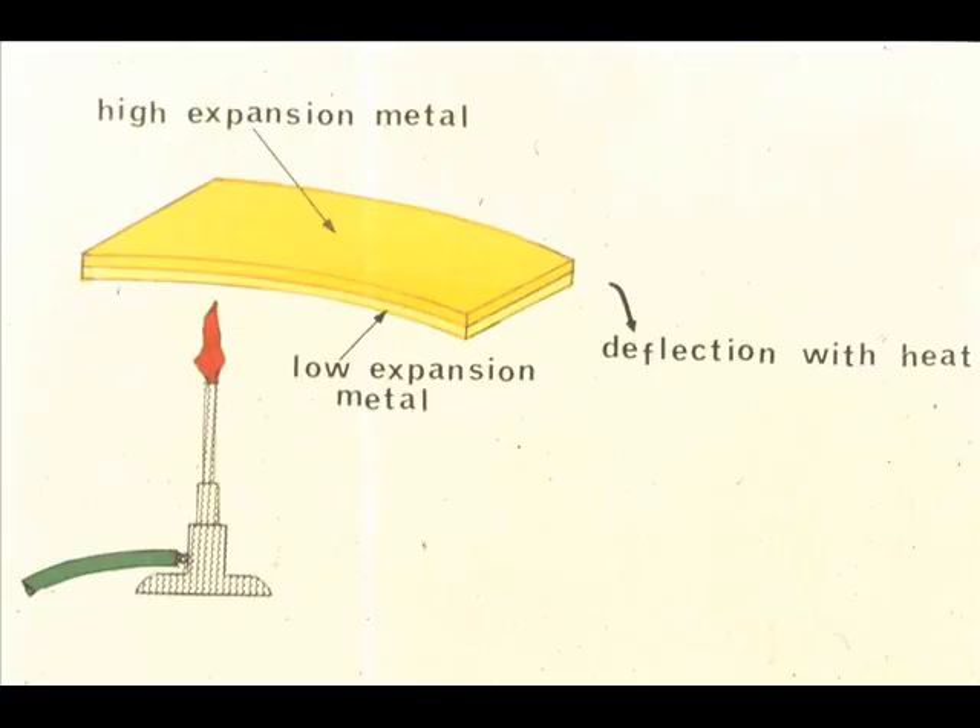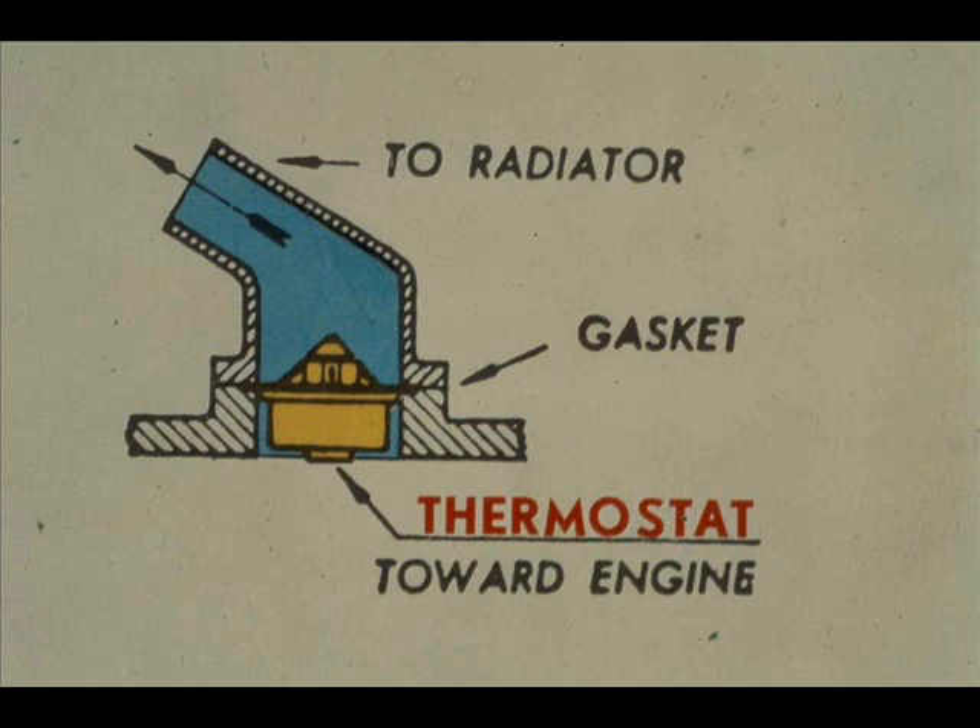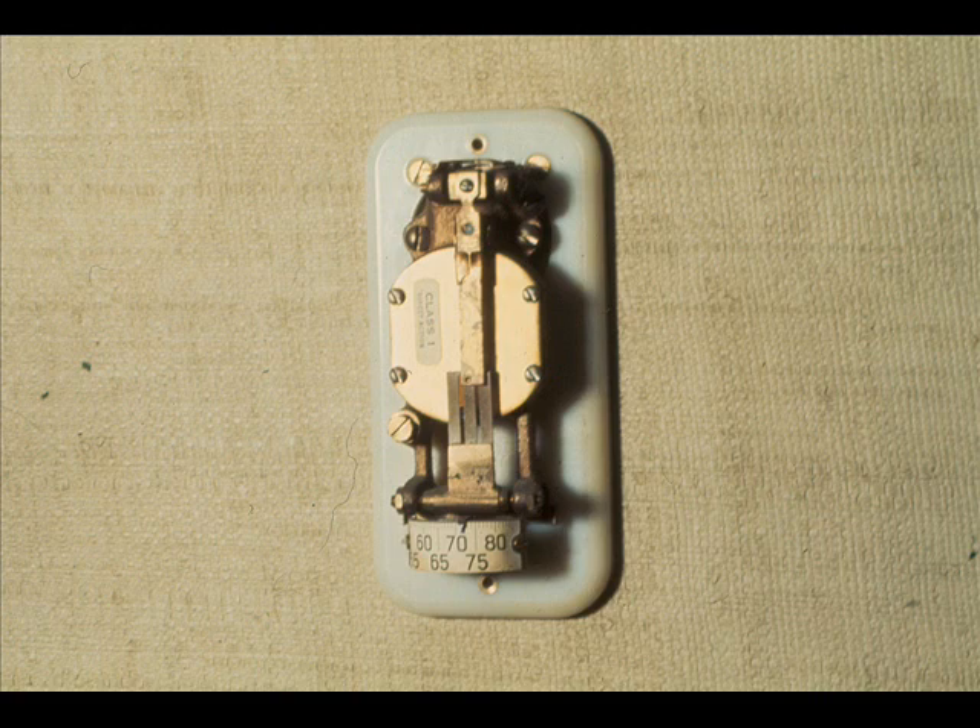Another temperature sensing device is the bimetallic strip. If strips of metal which have different thermal coefficients of expansion are fastened securely to each other and then subjected to an increased temperature, the assembly will curve in the direction of the lower thermal expansion metal. This device, called a bimetallic strip, is the basis for most thermostat instruments. One thermostat that you are familiar with is the one in the radiator of your car — its job is to control the water circulation rate so that the required temperature is maintained. Another familiar thermostat is the one at home that you use to control the temperature in the house; it probably uses a bimetallic strip to make or break an electric connection.